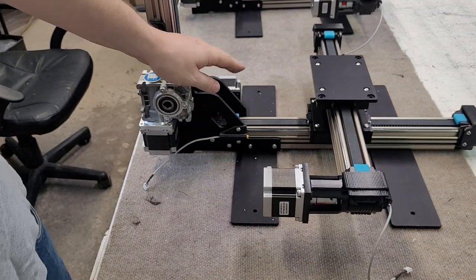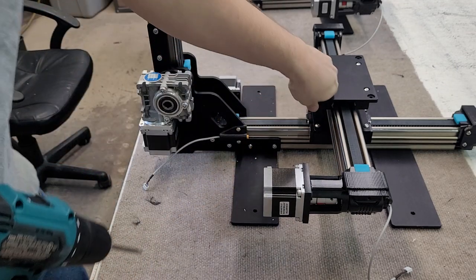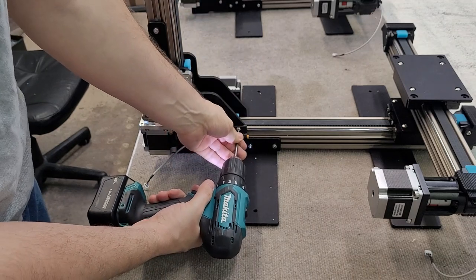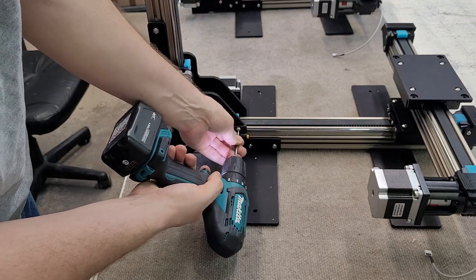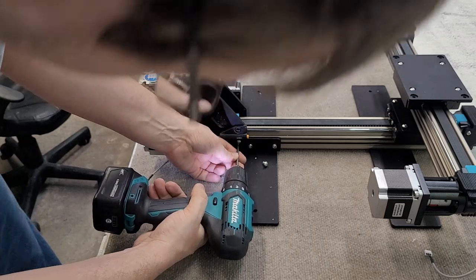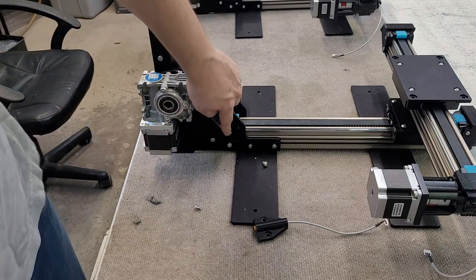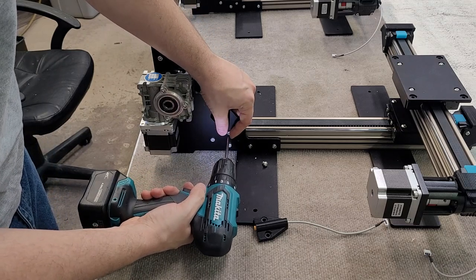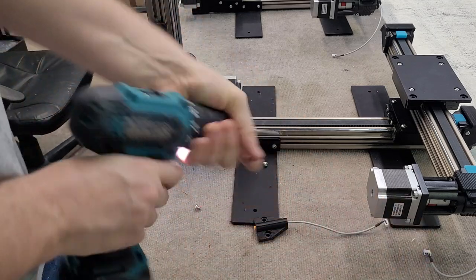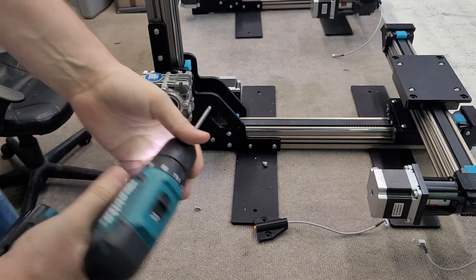If the screws do come out all the way, that's okay — we can just put them back in. Our main goal here is just to loosen the screws and not take them out all the way. We're going to use a three millimeter bit to take the X-probe cover off. There's another screw here — this is a three millimeter size screw — and we're going to just loosen it, then switch to our four millimeter bit and loosen the screws on this side.